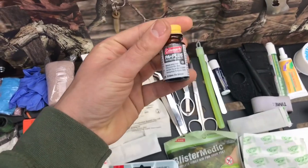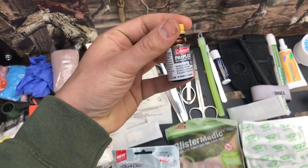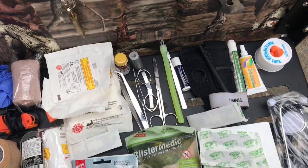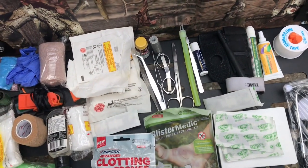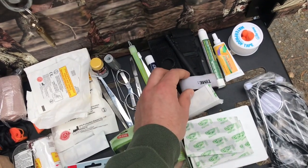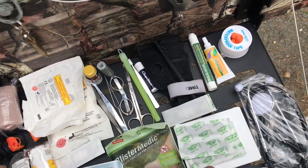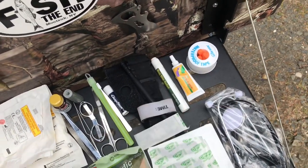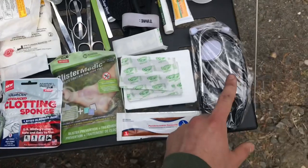These right here are water purification tabs. We got some duct tape because you always need duct tape. A glow stick for whatever signaling you got to do. Some chapstick. Always important to have a tourniquet — multiple uses for that. Bug bite relief. Antibiotic ointment. Some earplugs and waterproof tape. And a stethoscope.